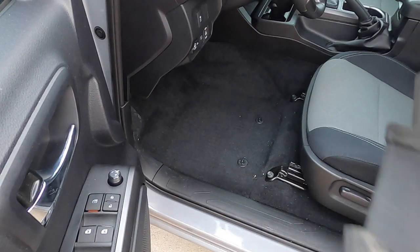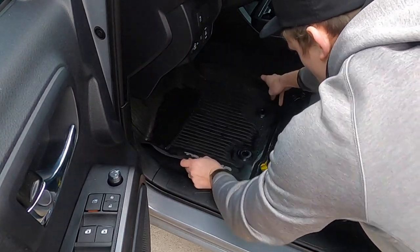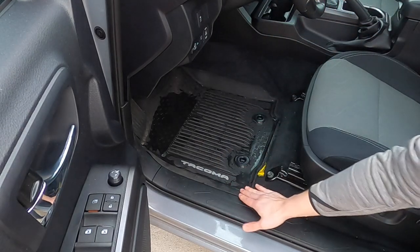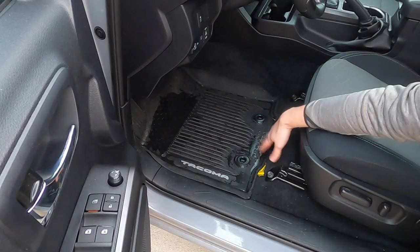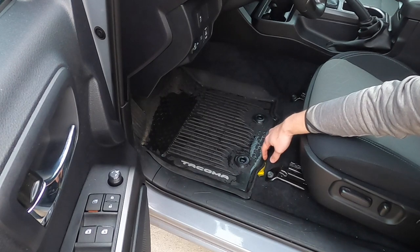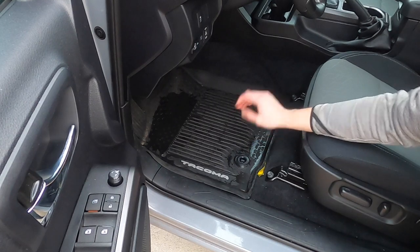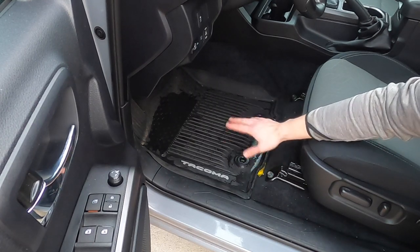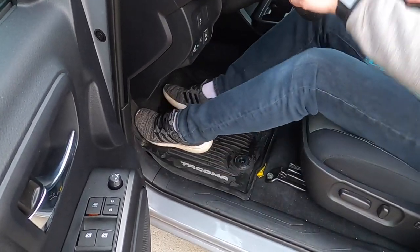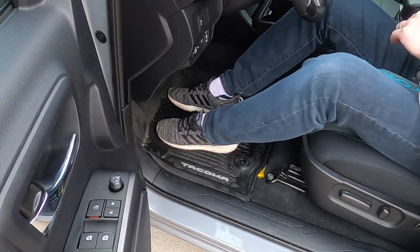We're going to start with the Toyota Tacoma OEM floor mats first. What's nice about these is they're really easy to put in and they lock in place pretty well. I like that this lip comes over the edge and it's molded really well to the interior of the truck. I'm curious to see if the VUWIC is going to be as good or not, but just by looking at it I think the Toyota Tacoma floor mats are going to have a better fit and finish. This is what it's going to sound like when you're wet while sitting inside the truck.